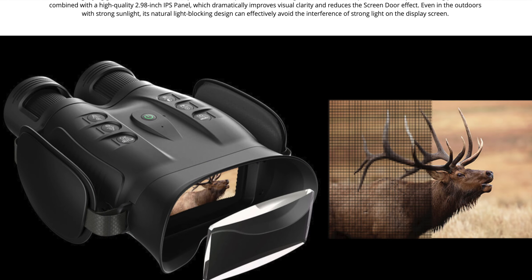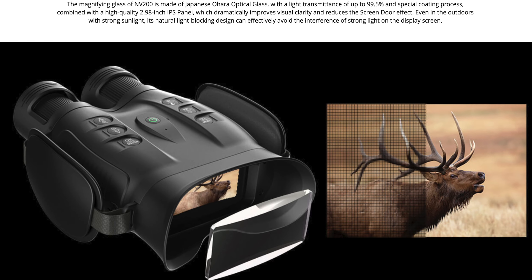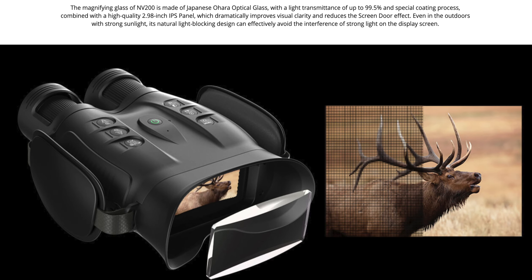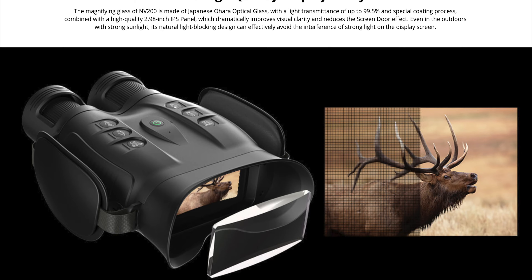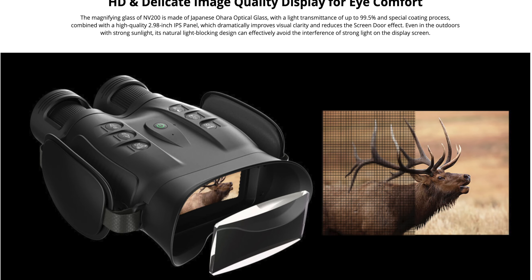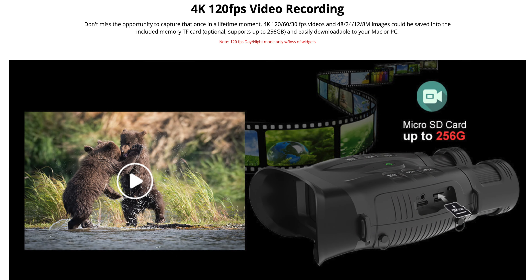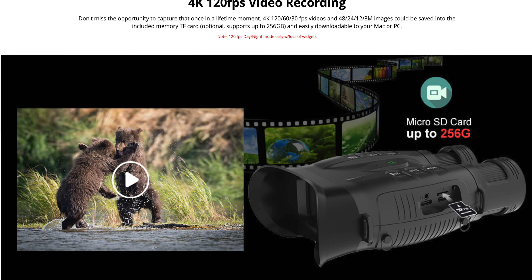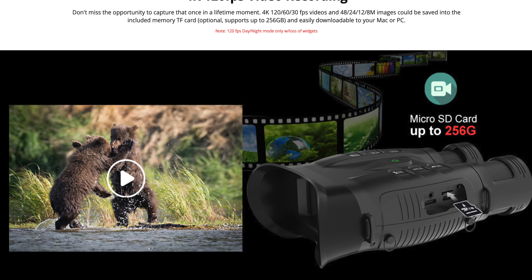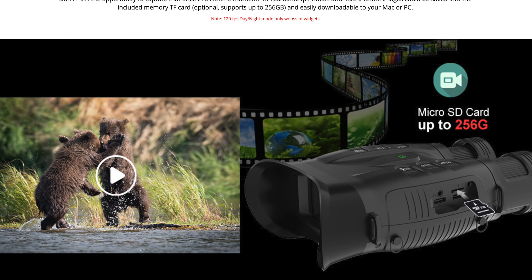The lenses on the NV200 are made of Japanese O'Hara optical glass with a light transmittance of up to 99.5%. It also sports a three-inch display for your viewing pleasure. It shoots in 4K 120, 4K 60, and 4K 30 frames per second.